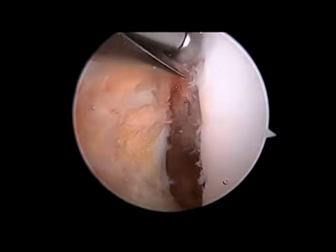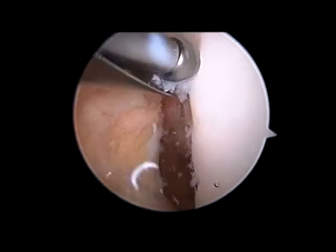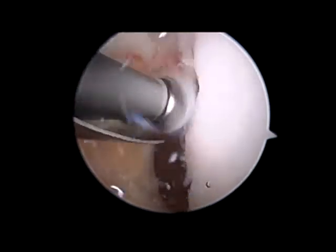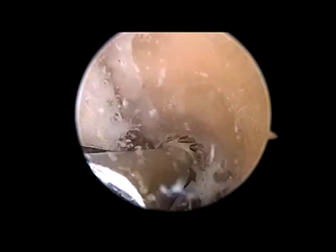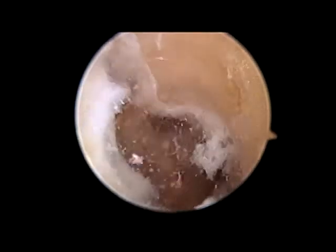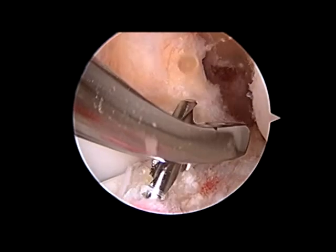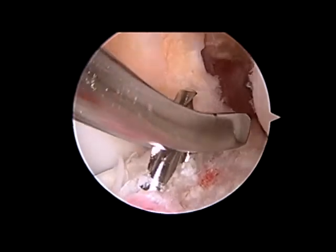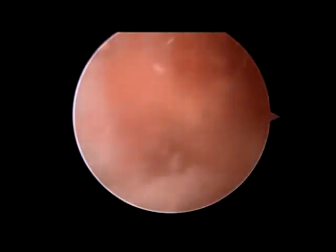After removing the soft tissue from that area, a burr is introduced to complete a notchplasty. A notchplasty is done by removing some of the side and top walls of the intercondylar notch to allow room for the new ACL graft. The burr is used all the way to the back wall to allow proper placement of the tunnels. A special guide is inserted into the knee and a guide wire is drilled through the tibia into the knee at the site of the previous ACL attachment.